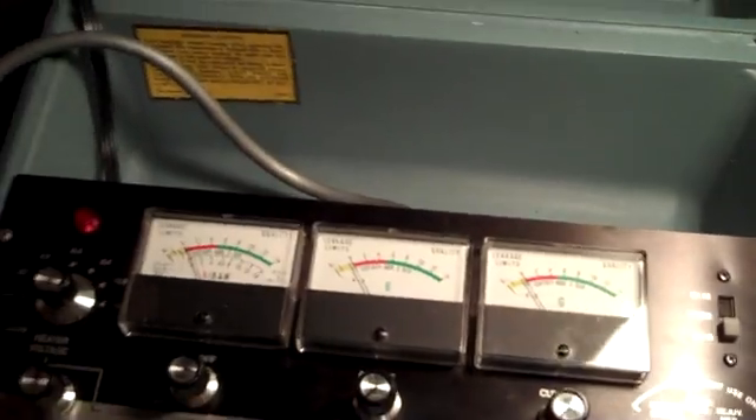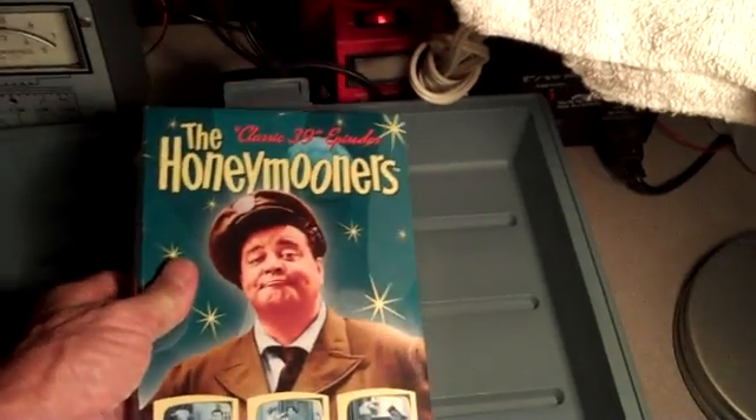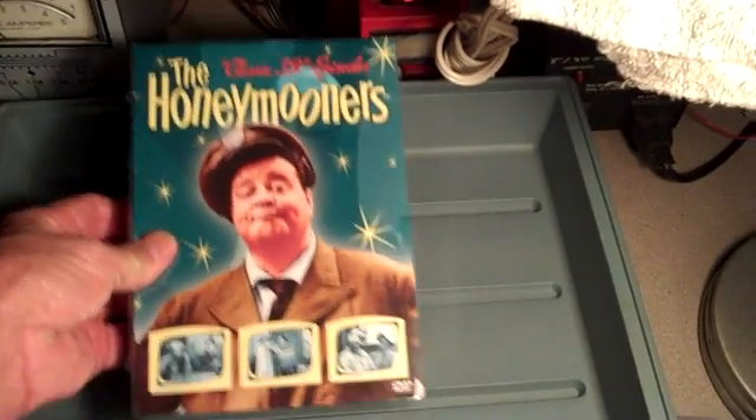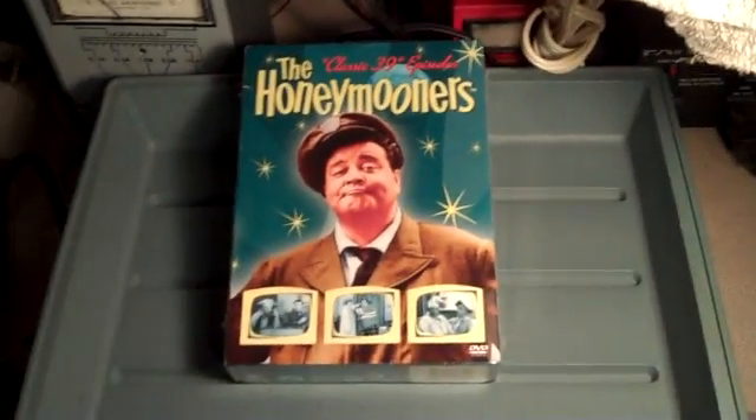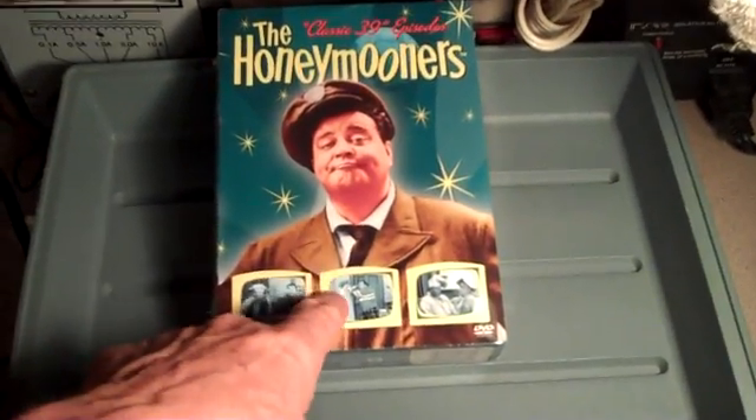Folks, I'm beginning to get pretty darn confident that this old TV is going to play and give us a picture. I've already said I think it's got a good tube. And I'll tell you just how confident I am — look at here: The Honeymooners, 39 episodes on five DVDs. That's how confident I am. I cannot wait to watch this on this set.